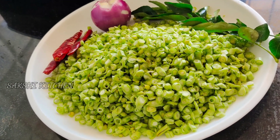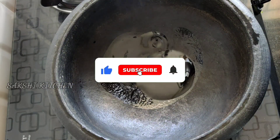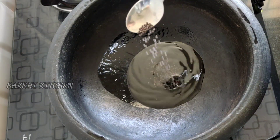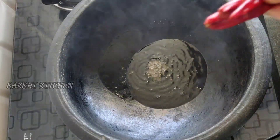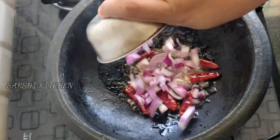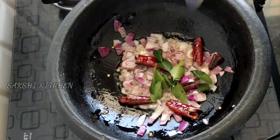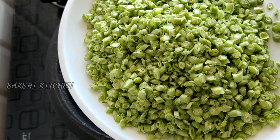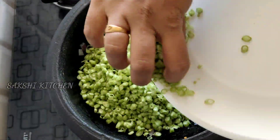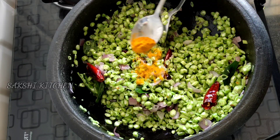Put the pachapayar in. Do the pachapayar in each one. Put the pachapayar, say the pachapayar, by taking the pachapayar.